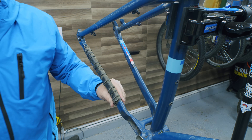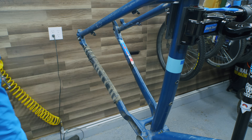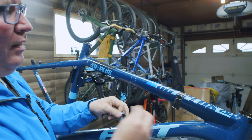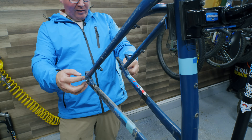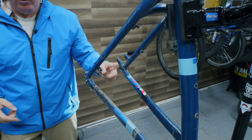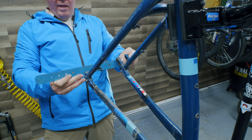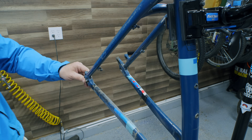Looks like someone used a bicycle tube on here for a homemade chain guard. This is a plus size or boost size frame in the back, so the spacing is either 142 or 148. Measuring it — that is a 148. I've got some plans for this bike if we get this frame working again.